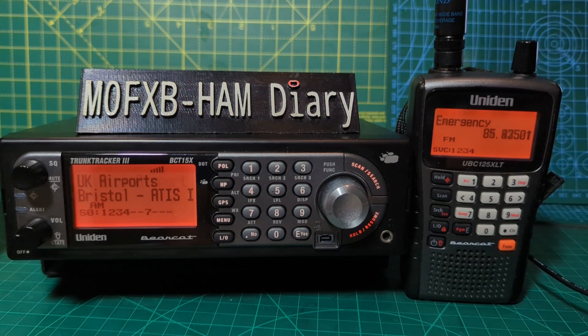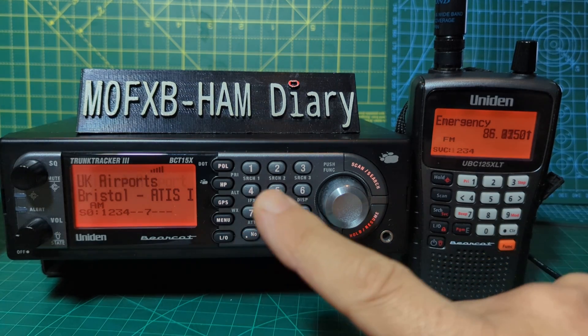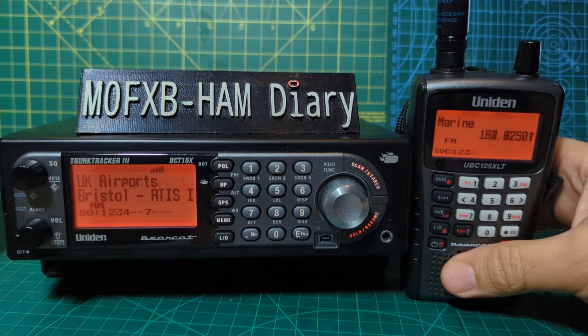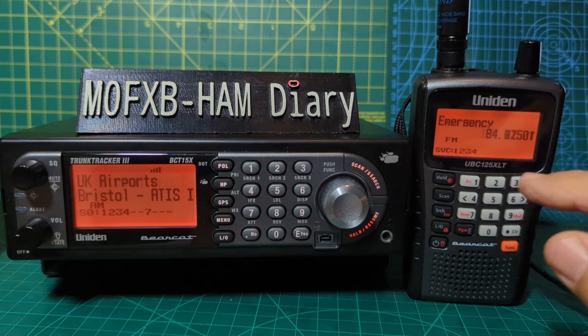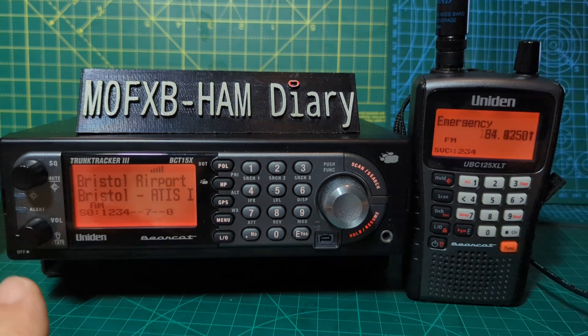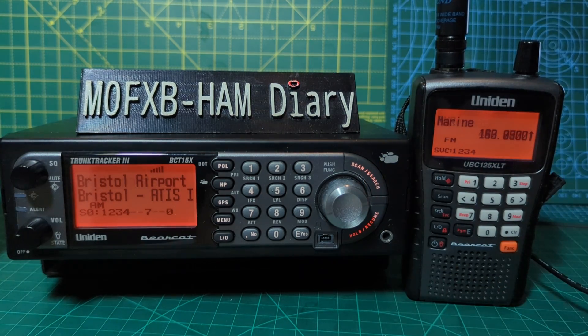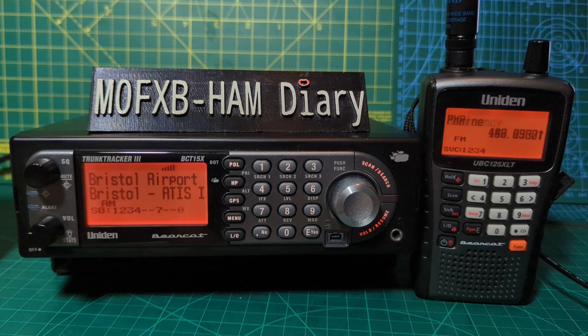Welcome to my channel. On the left we have the Uniden BCT15 scanner and on the right we have the classic Uniden 125 — in the USA it's the AT, but here in the UK it's the XLT, which has some extra frequencies. They're both just scanning at the moment as you can see. They are analogue scanners.